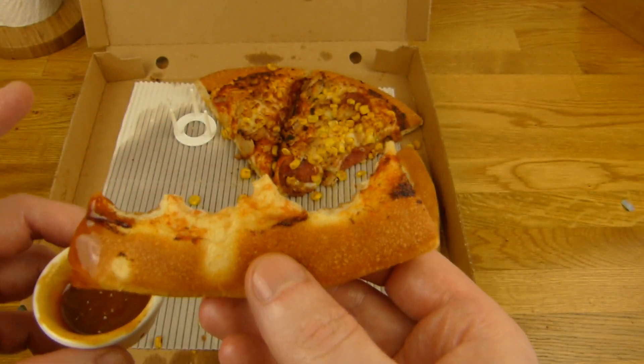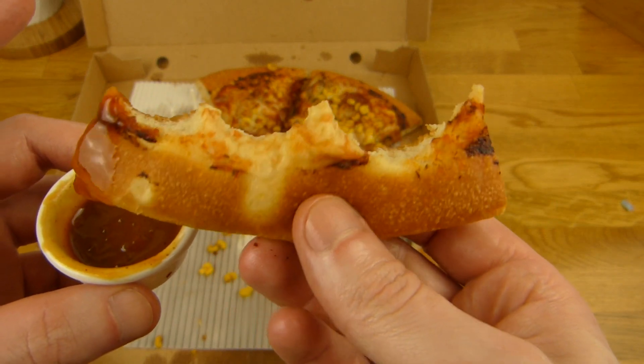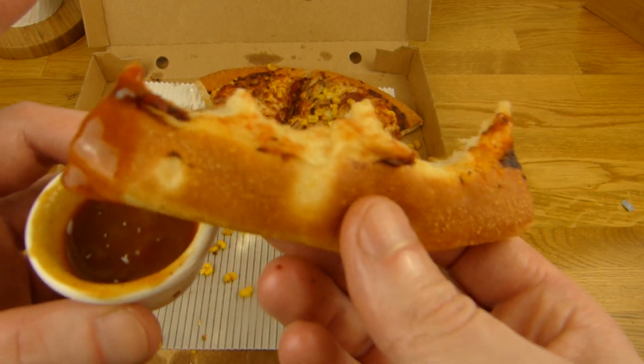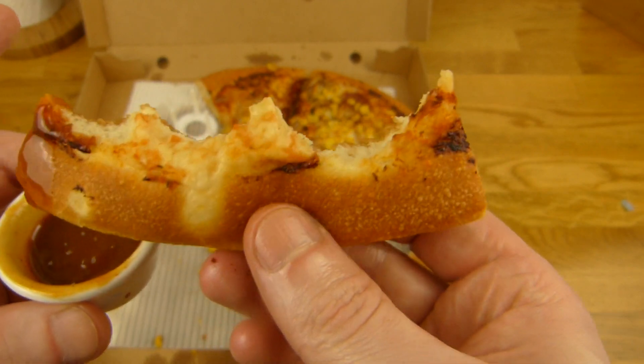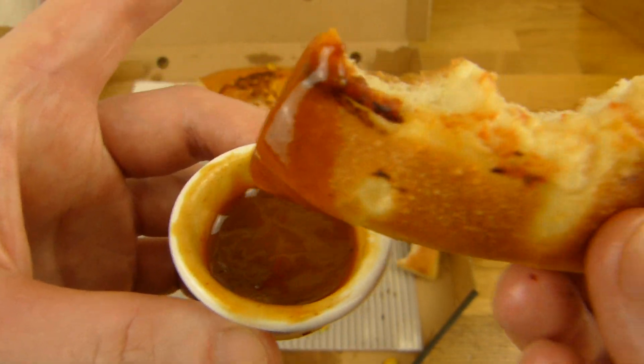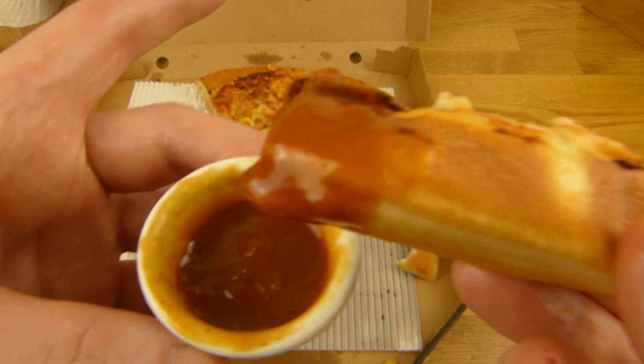[German] So falls ihr noch nie bei Pizza Hut wart, würde ich euch die Standard Crust empfehlen — also einfach nur eine kleine oder große Pan Pizza. Die kann man schon mal essen, schmeckt sehr lecker. Allerdings könnte das Topping besser sein. Aber hier guckt man wie dünn das ist — das Ding hat 5,50€ gekostet, wohl verschwendet. Kann man nicht so gut dippen.